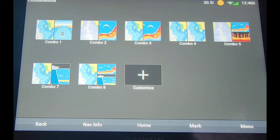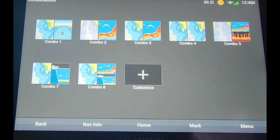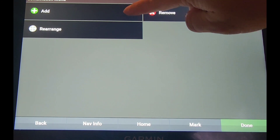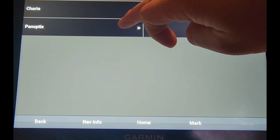In this video, I'm going to show you guys how to set up the UHD and Ultra models for LiveScope and Flasher. In the main menu, click on Combo, then Customize, then Add, select which one you want, and on the first screen I am going to do the LiveScope.